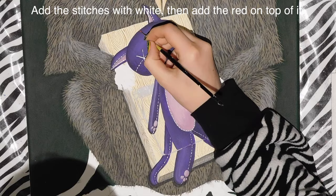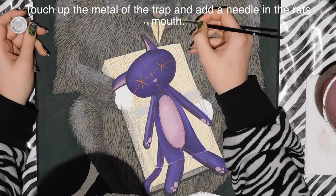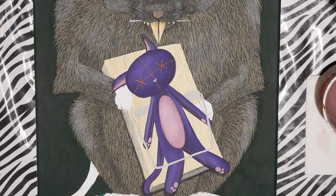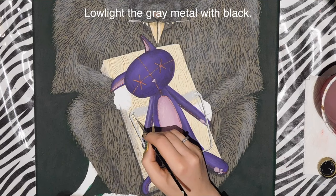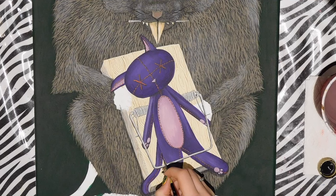I add all the stitching on my cat with white paint and then cover it with red. One camera went dead so I missed capturing some of this, but you want to stitch on every single piece — his legs, tail, ears, head — wherever you think it should go. I also added a needle in his teeth, then redefined the spring and wire parts of the trap. I use diluted black paint to do basic shadowing on all the gray metal parts and on the stitching, adding a black line to one side of each stitch to make them stand out.